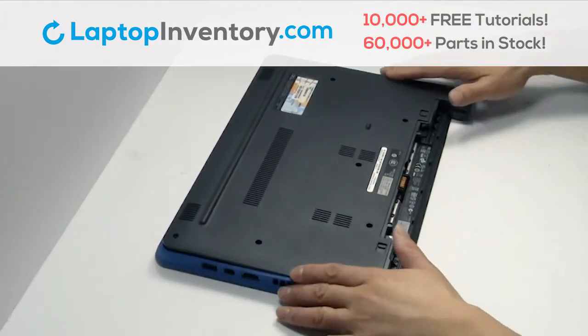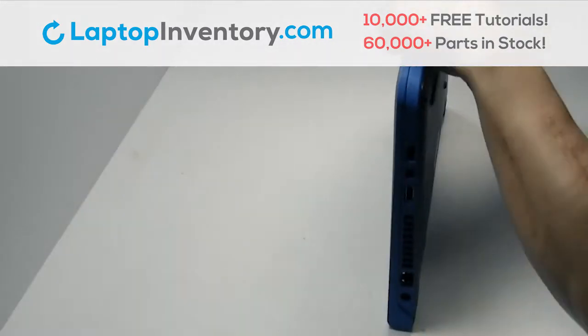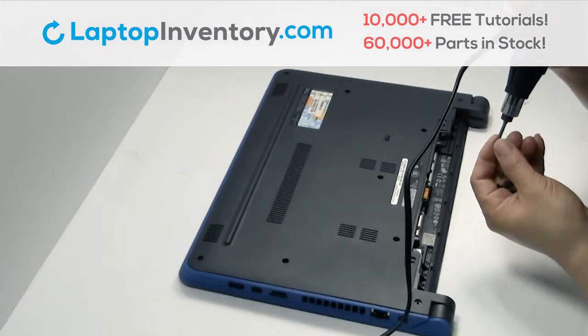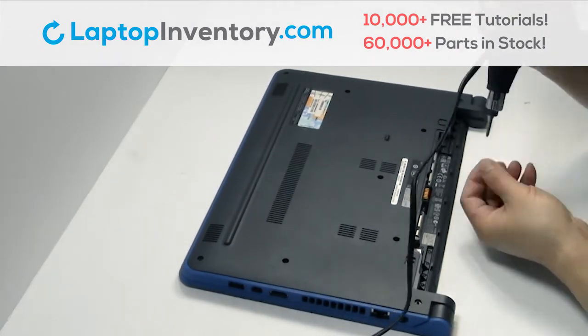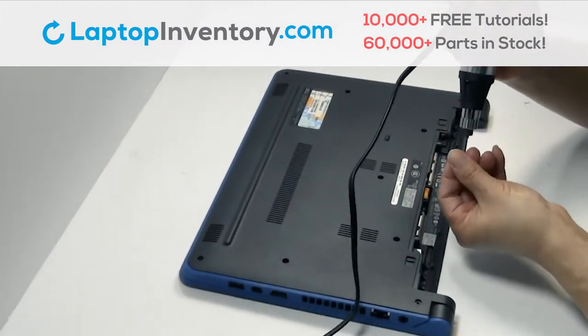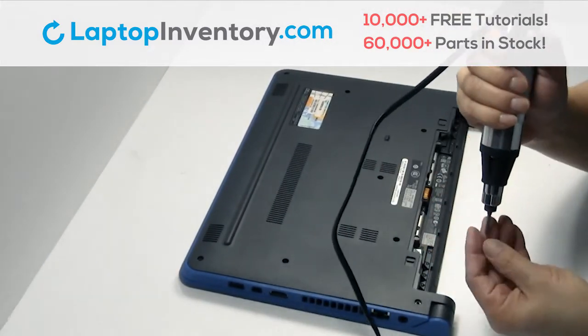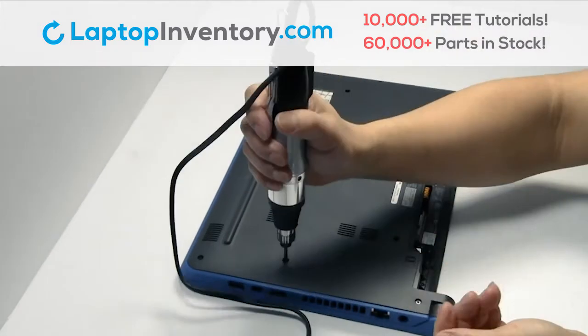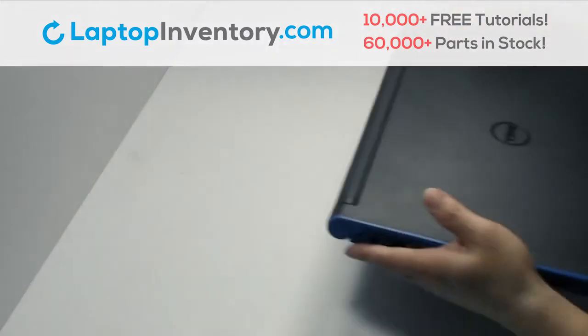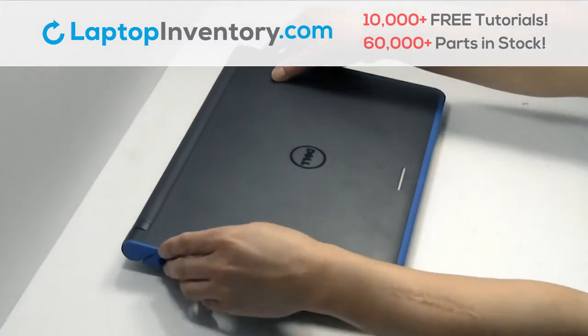Snap the plastic cover back in place. Place the screws back in. That's all. You just installed your Wi-Fi card.